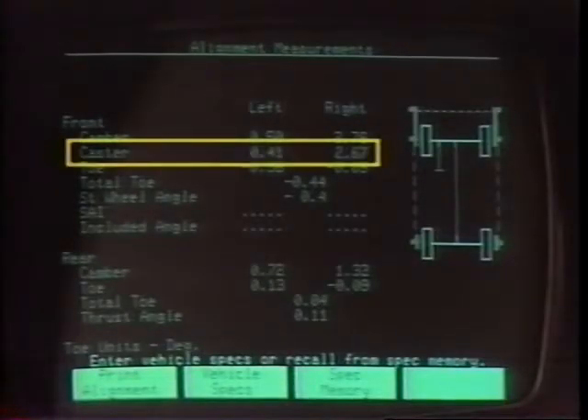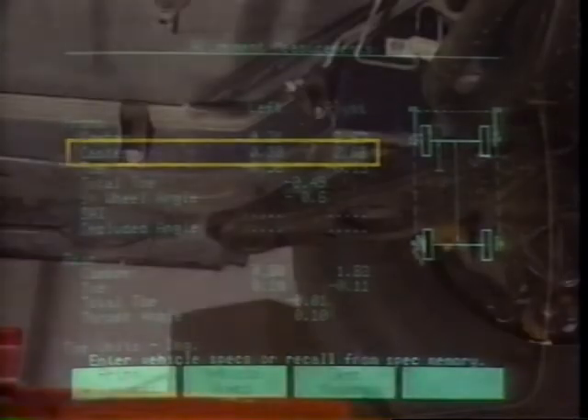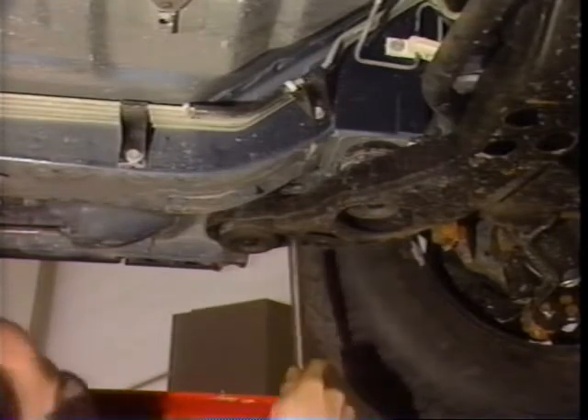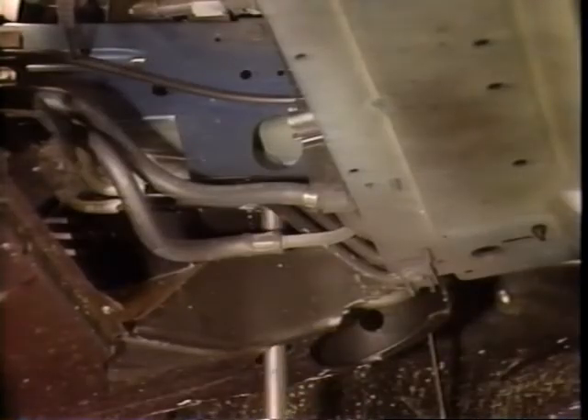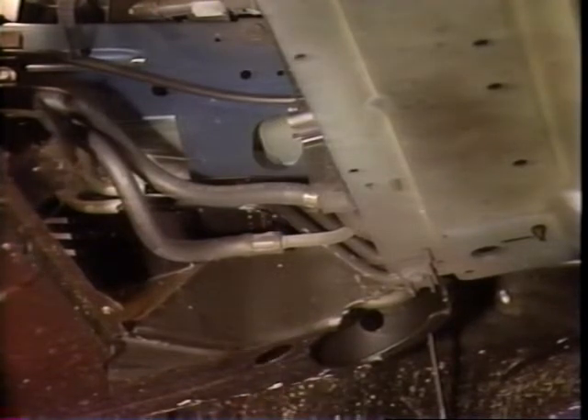Similar to a misaligned thrust angle is a misaligned cradle on a front-wheel drive car. This typically happens if the car has a minor collision or hits a big pothole. The first clue to a misaligned cradle is a caster difference from side to side of more than one degree. If you suspect the cradle is out of alignment, place a set of guide pins in the gauge holes of the cradle. If both guide pins fit in the gauge holes, the cradle is aligned properly and should not be adjusted.